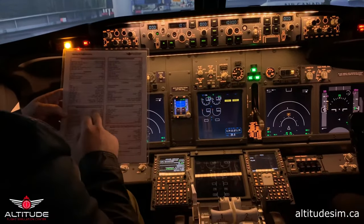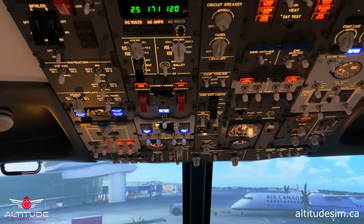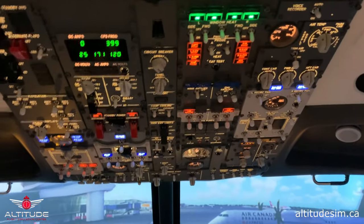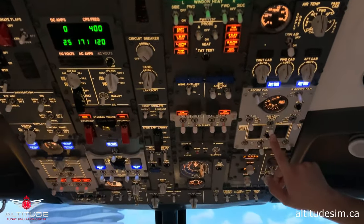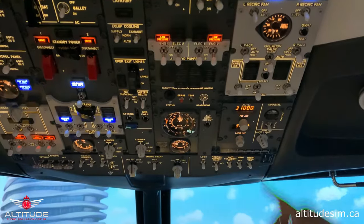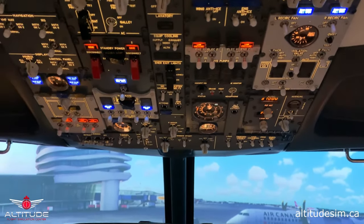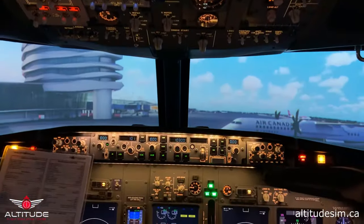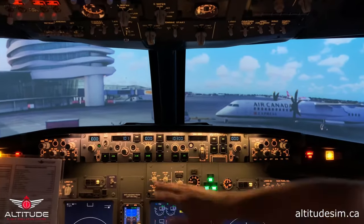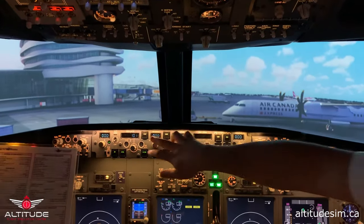Pre-flight checklist: Yaw damper — on. Passenger signs — on. Window heat — on. Packs — auto. Isolation valve — open. Flight altitude set — flight level 310. Landing altitude — 3,000 feet for Edmonton. Exterior lights — position steady. EFIS set. Flight directors — on. Indicated airspeed will be set later; we don't have FMC programmed yet. L-Nav and V-Nav — activated after takeoff.